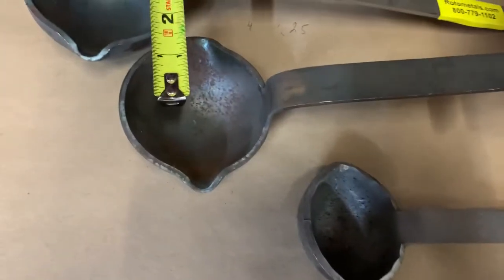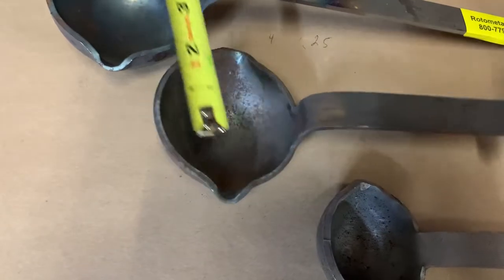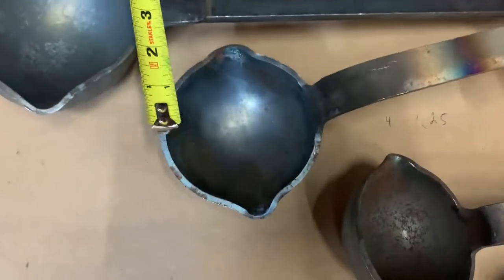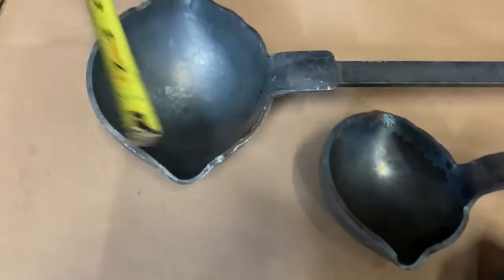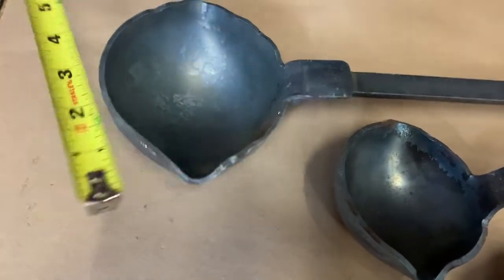Our three fluid ounce ladle is about three inches in diameter. Our six ounce is about three and a half inch diameter. And our thirteen fluid ounce is about four and a half inch diameter.